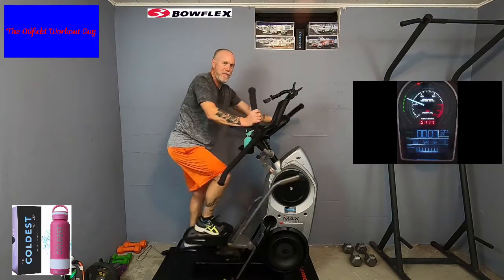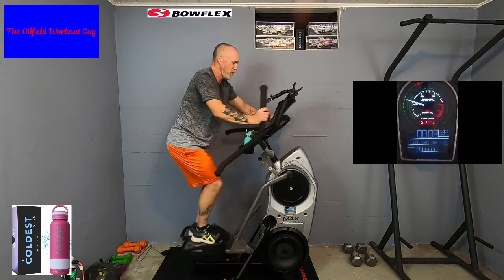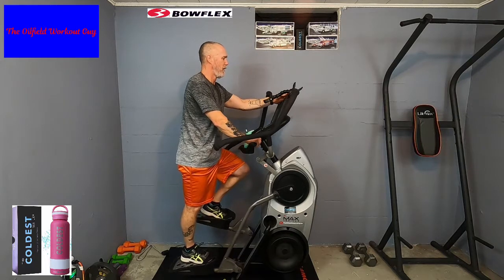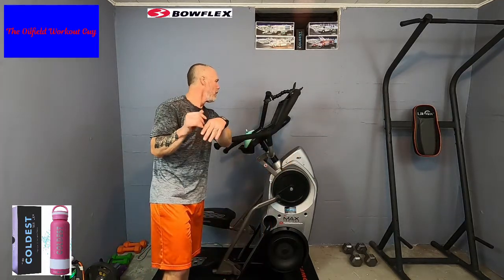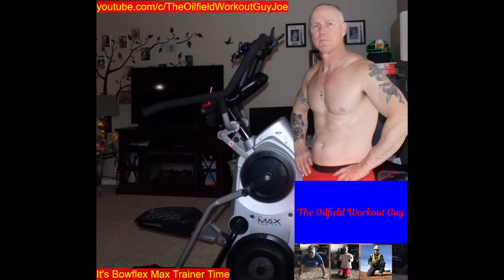This is not an infomercial — this is real life. Two, one — great, awesome! I hope you enjoyed it. I hope your numbers were great. What were my numbers? 178 calories — and we were just putting along. I know your numbers improved. Great job. I'll see you on the next one. Alright, bye!